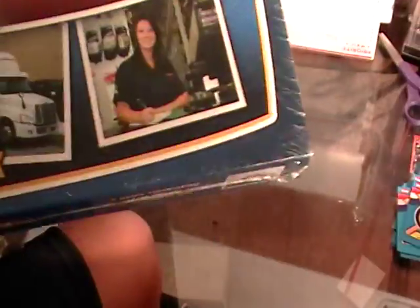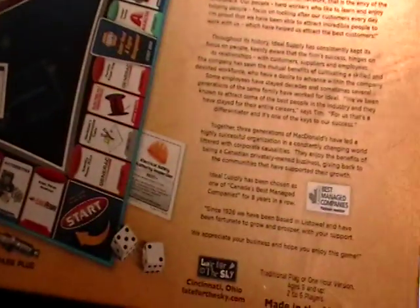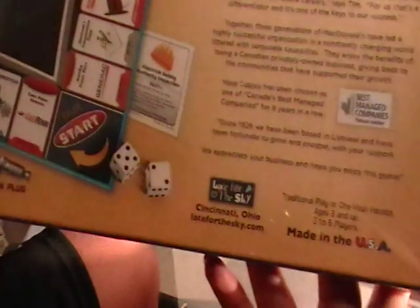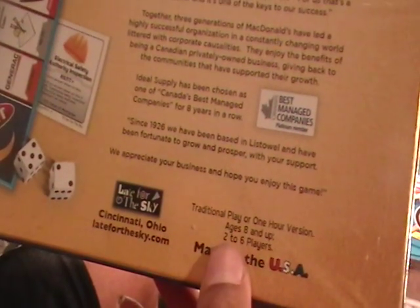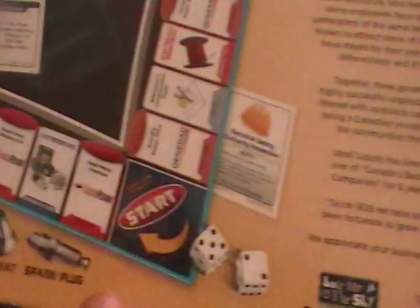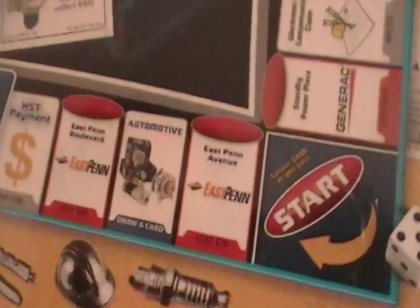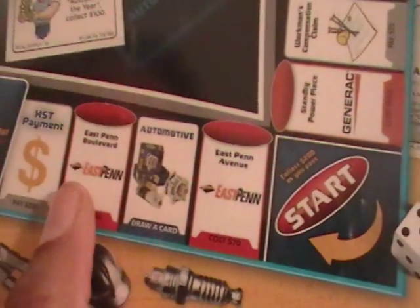I've been trying to get this one for a while. I finally got it at a decent price. Let's go back to the back of the box — it is for ages eight and up.